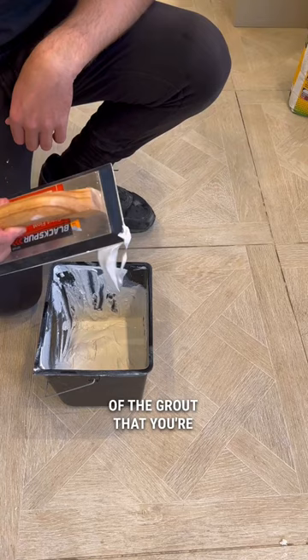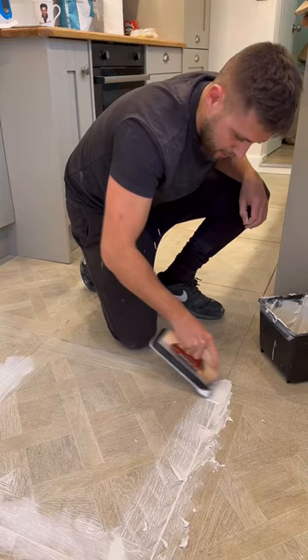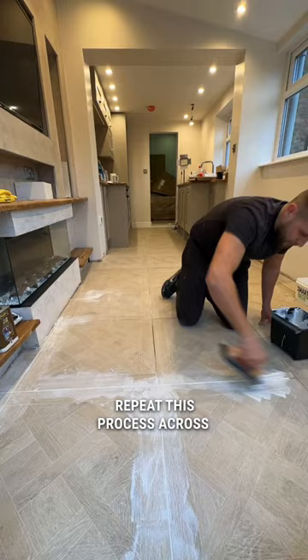Start laying your grout, making sure that you firmly push it into the lines. When you finish one section, wipe away any excess as you go along to keep the area as clean as possible. Repeat this process across all of your tiles, making sure you give enough time for your grout to start drying.